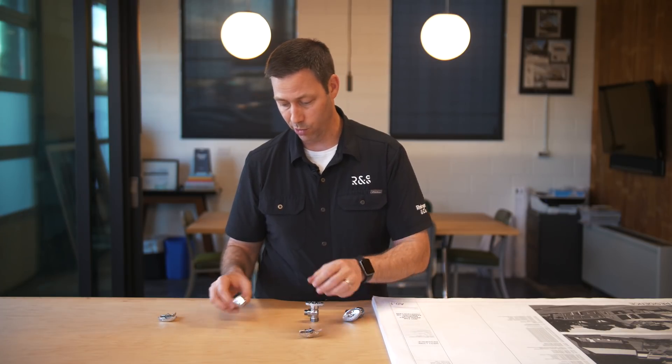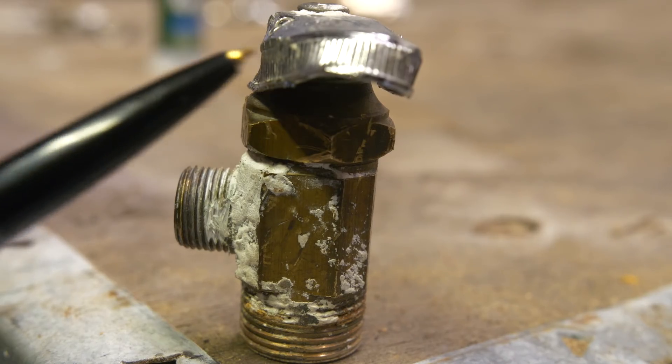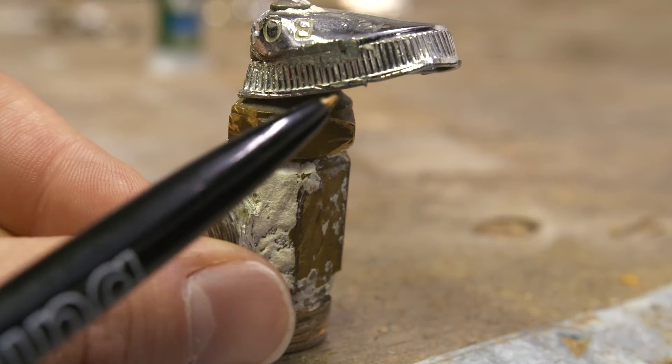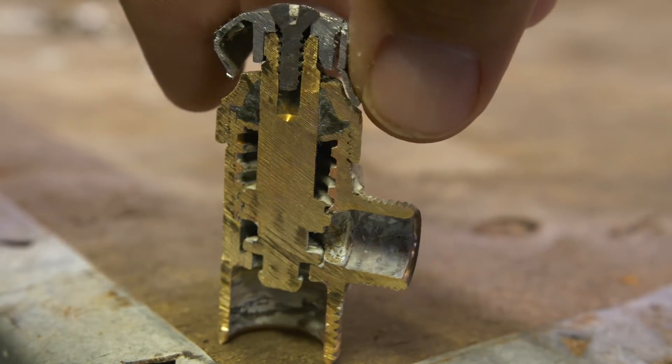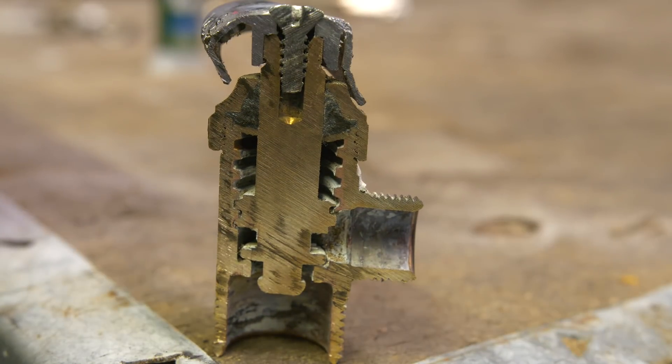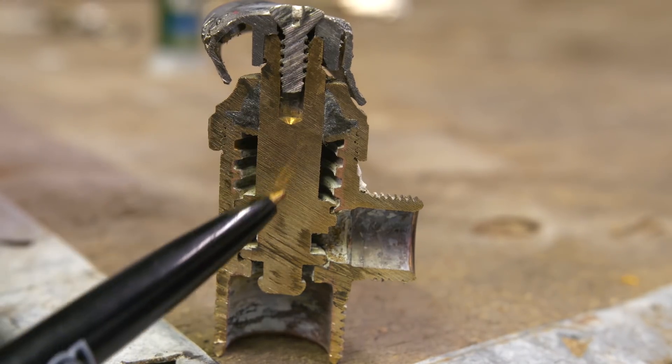So the 20-year-old valve — look at this. It looks pretty much the same as this new one, same style, compression style. But when we cut it open, interesting — no more plastic. 20 years ago, they weren't using plastic for that stem, but this is really interesting: look where the rubber was. That gasket is totally gone.